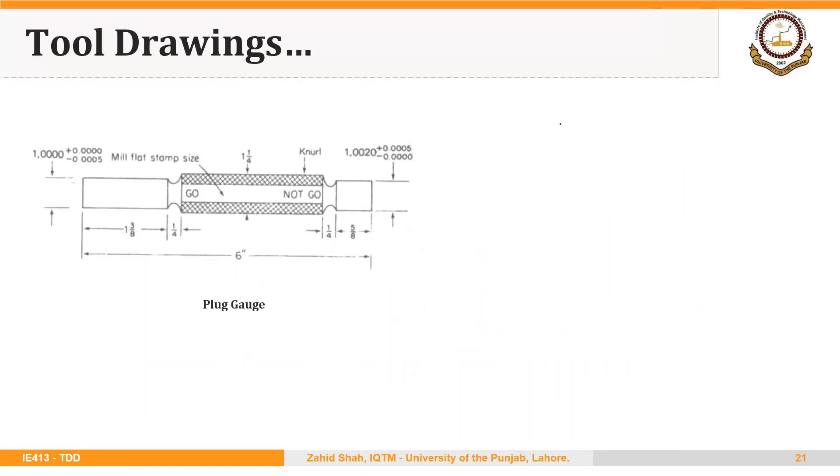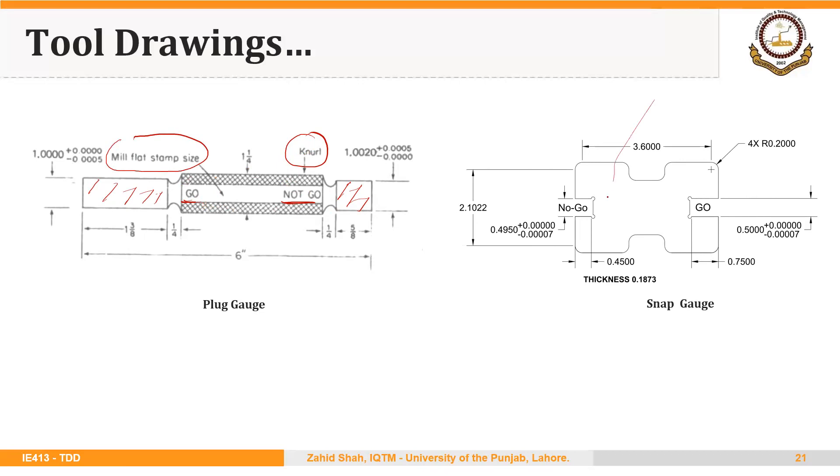This is the plug gauge, which we will draw in our module on inspection tooling. The go side is longer in length and the not-go side is smaller in length. Machine surface descriptions are used with words to describe the machining process. This is a snap gauge — one view is used and the thickness is mentioned in words. We have not repeated the same dimensions on all four corners; instead, the number four is used to indicate that all four corners should have this radius. Words are also used to designate the sides of the gauge.